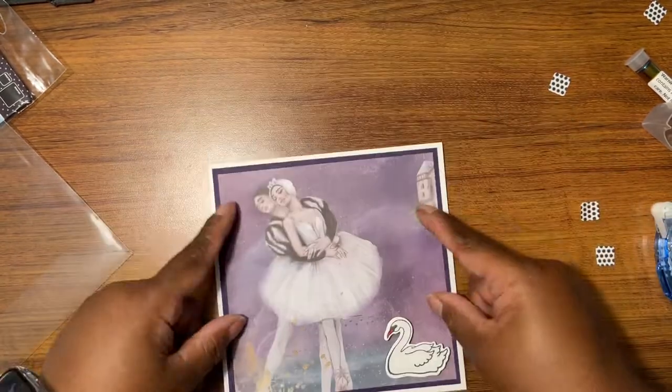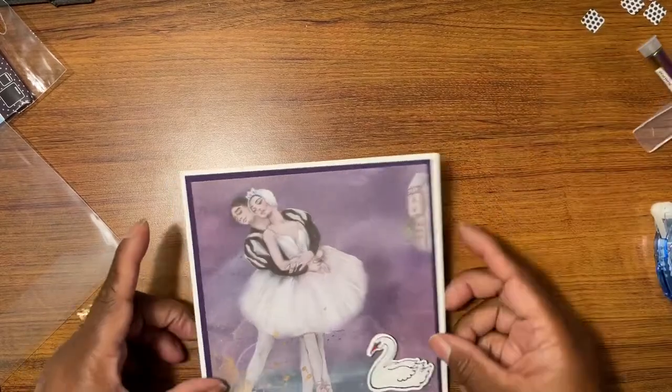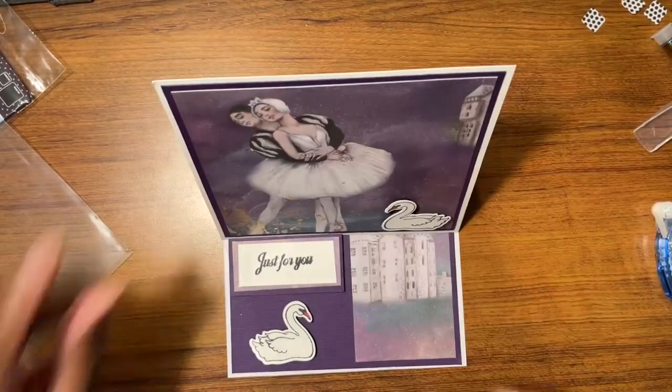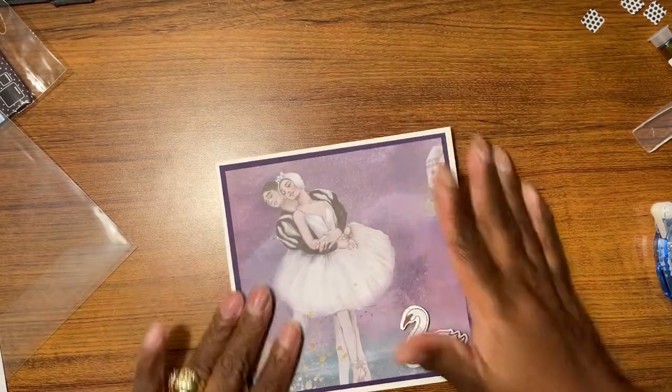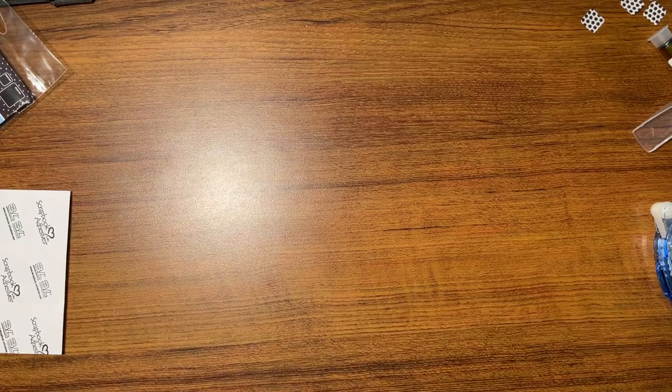Super cute — loving that easel card! Super quick, fast and in a hurry when you need a quick card, just make you a quick easel card. All right, so that was my three cards for this session, so I will be back with my next video. See you in the next one!